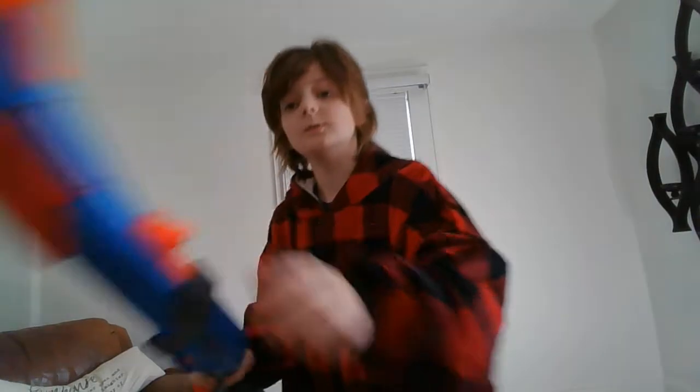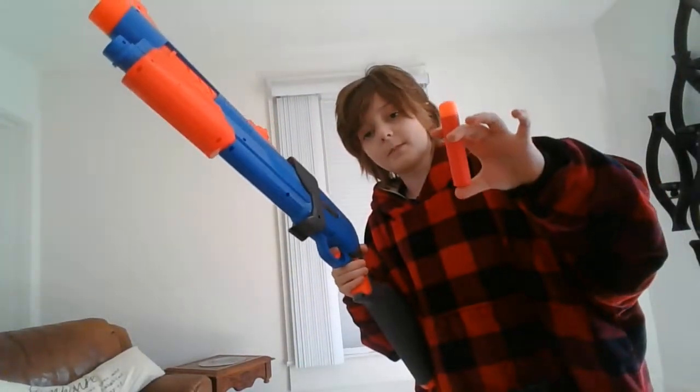Now let's get on to the firing demo — shooting standard mega darts.